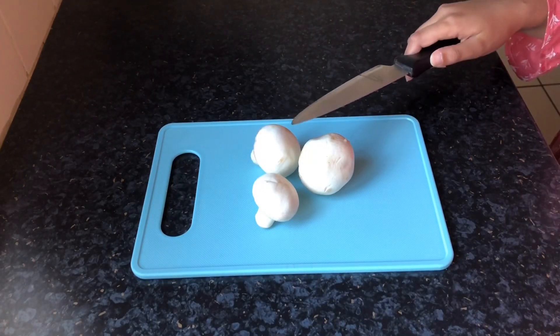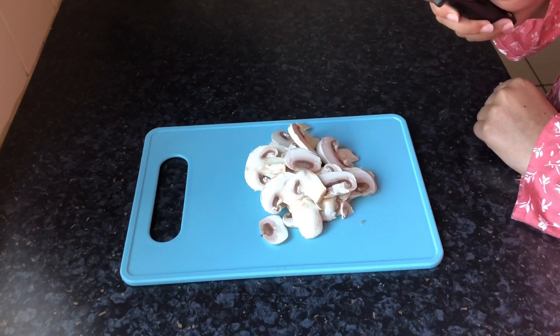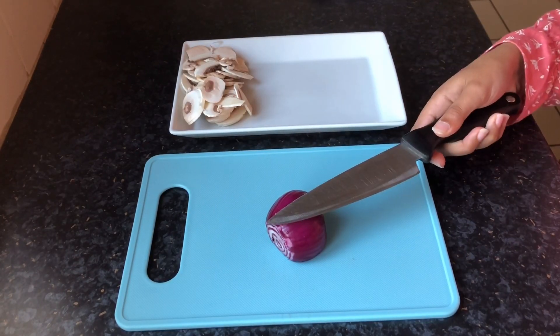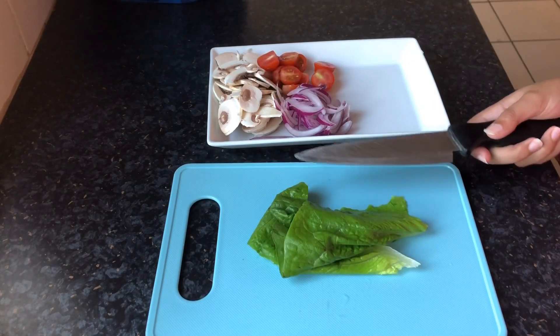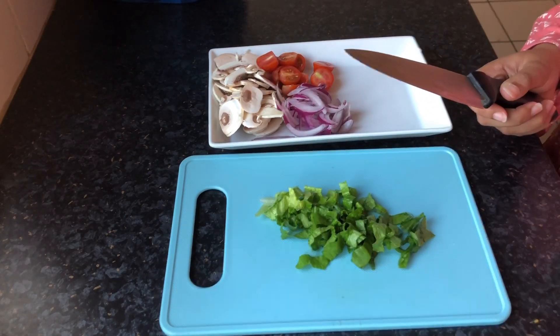Slice your mushrooms finely and be careful when using a knife. Next, slice your onion finely. Half the cherry tomatoes. Next, cut your spinach.